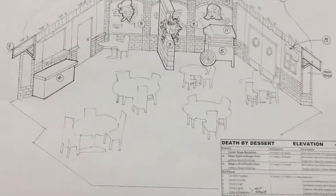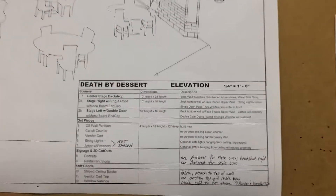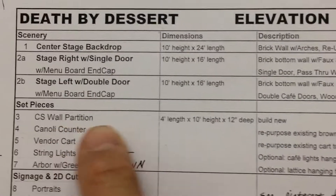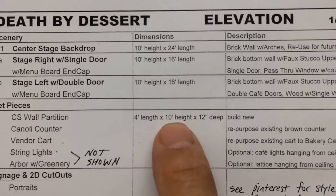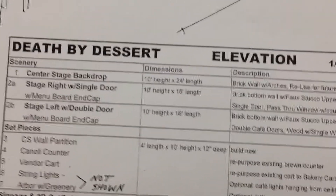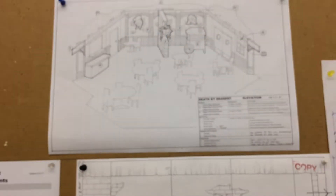Here we are looking at this center stage wall partition, going to the particulars. It's number three here and it is four feet long by ten feet high by twelve feet deep. We're going to build it new, and now we're going to take a look and see what our construction looks like.